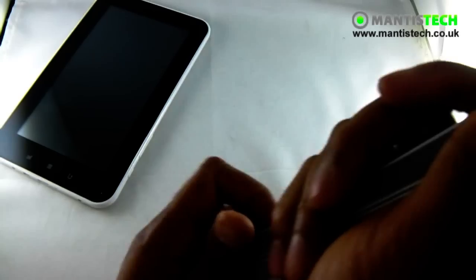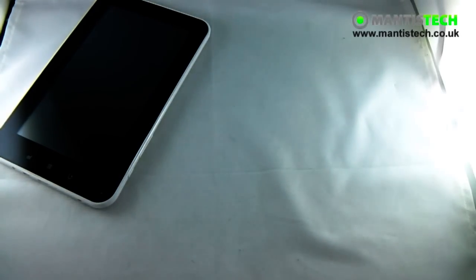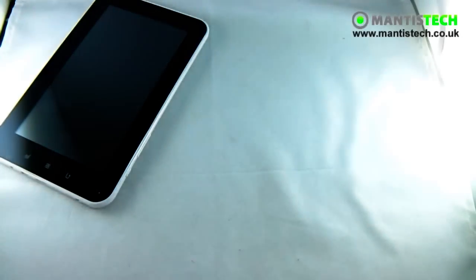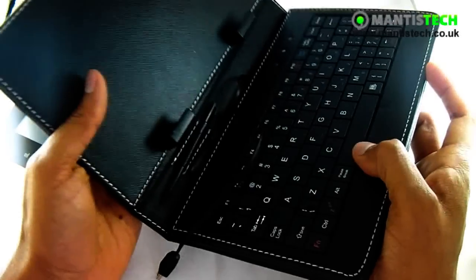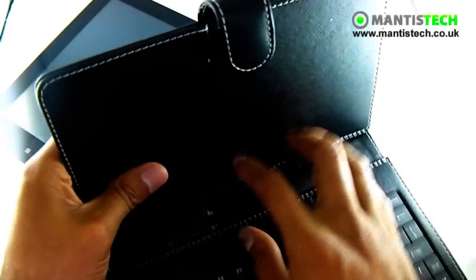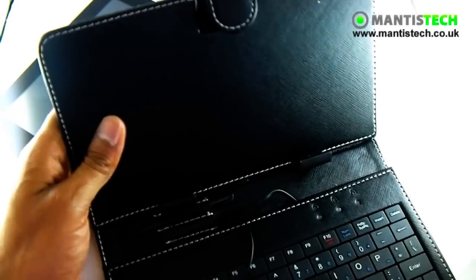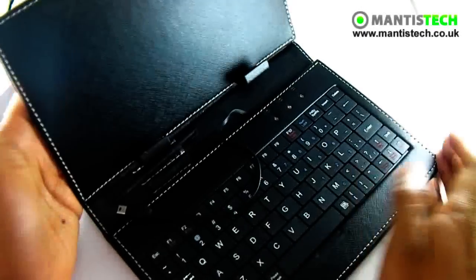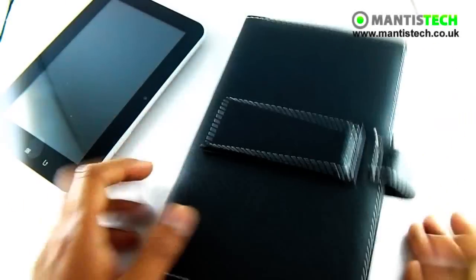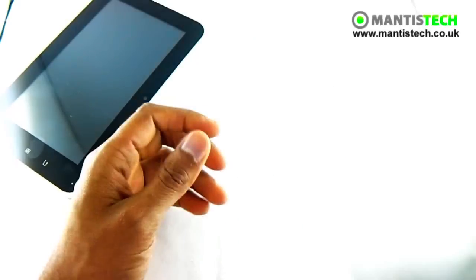The other thing you might want to buy is a case. We've got this faux leather case — the tablet just goes inside here and you can close it like a book. If you want to go one up from that, we've got a case which also turns into a stand. It also has a keyboard as well, so your tablet will fit in here. You plug the USB in and then it acts as a keyboard as well, so that makes it into a little laptop.